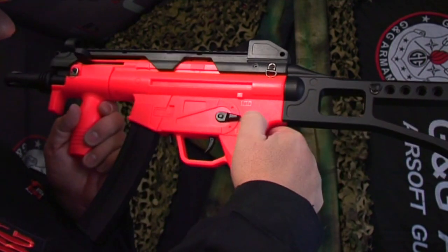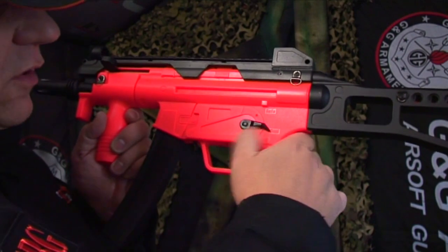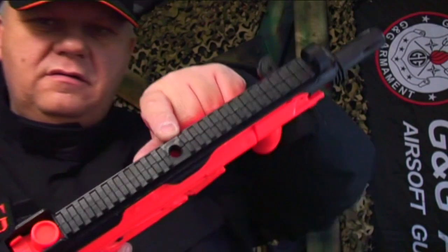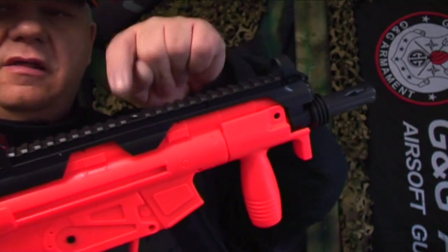There's a selector switch on the side — safe, semi, and full auto. So that's the safety, that's single shot, and that's full auto. It's gravity-fed with a hole at the top, and because the magazine is actually the battery, the BBs feed from the top.